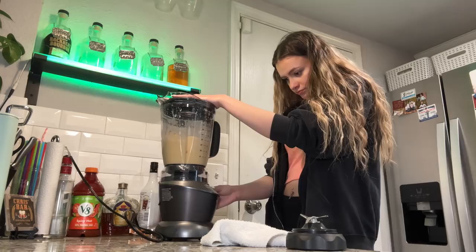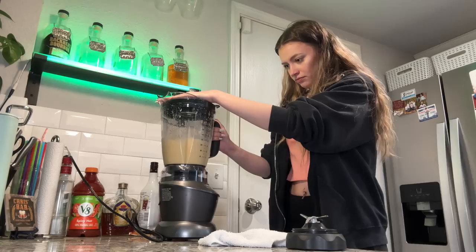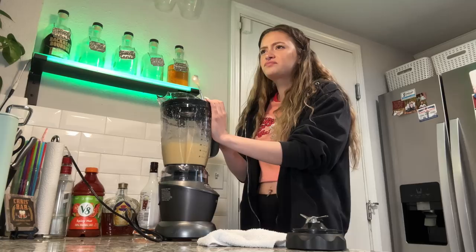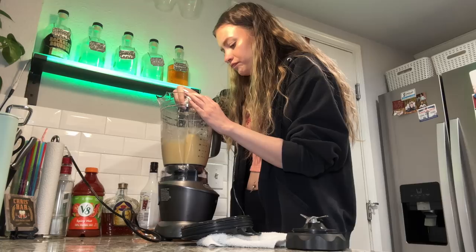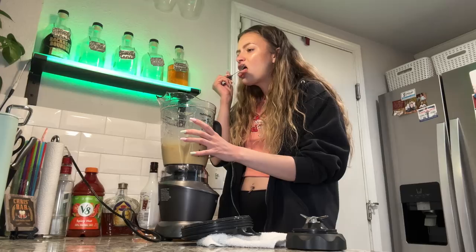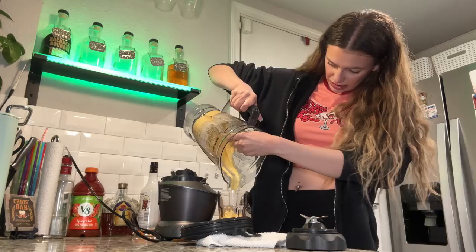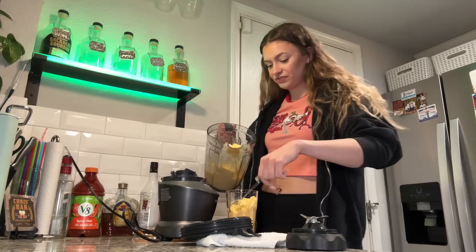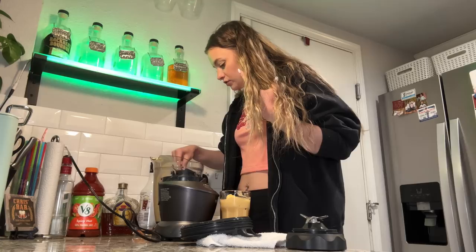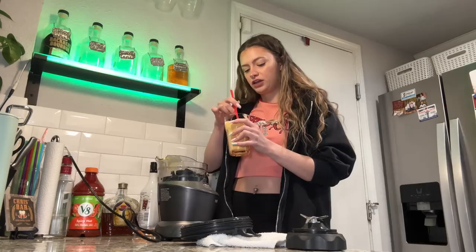This is definitely a thick smoothie. It kind of tastes like an Orange Julius — like when Orange Julius were actually good. I think it's all blended up. Oh, it's really thick — it's like a smoothie bowl. I know when you use frozen fruit it turns into a thicker smoothie. Yeah, this is thick as heck, this is like a full-on smoothie bowl. It totally tastes like an Orange Julius, and there's so much more left — this is like a smoothie for two people.